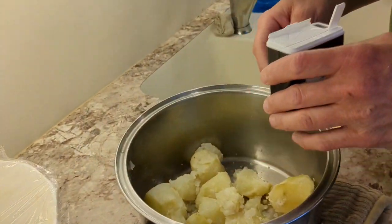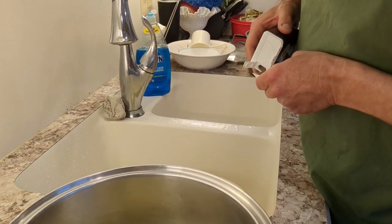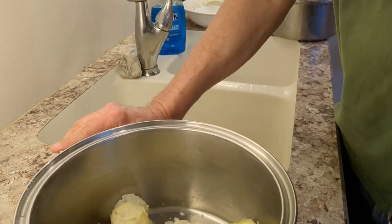Adding a quarter teaspoon of pepper and half a teaspoon of salt to the potatoes.